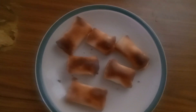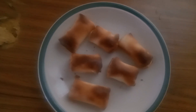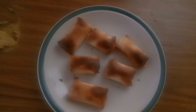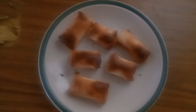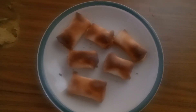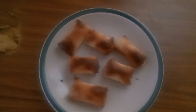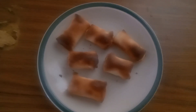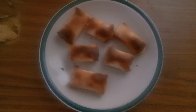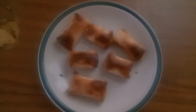These ones are diced bacon sausage rolls. As soon as I go to Woolworths in Gloucester I'm going to get some apples and make some apple turnovers. I'm also going to put the apples in my sandwich maker and in my air fryer as well.